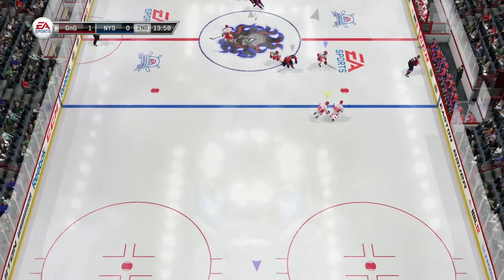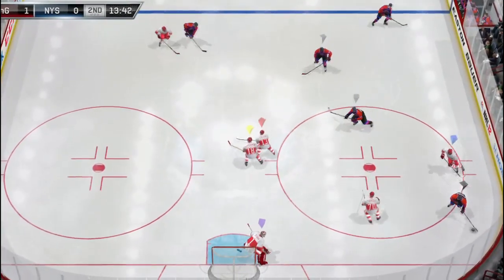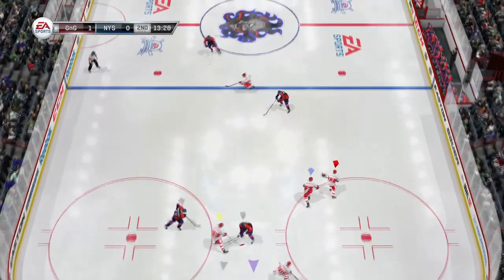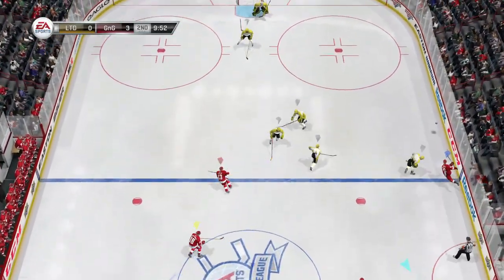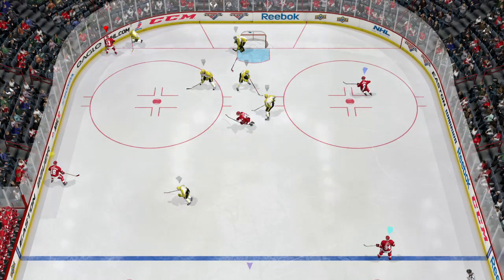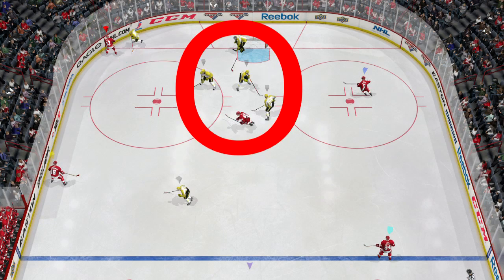So we took care of the defenseman. Now you centers, listen up — it's just as much your responsibility to block those cross creasers as the defenseman. You're the third defender, so stay in that high slot and cover your area. Here's a perfect example of a center not taking care of his defensive responsibilities. We dump the puck in and our center picks up the puck. Now look — there's no chance for a cross crease, they're doing a good job. They've collapsed, they've got three players in the slot. No chance for a cross crease.